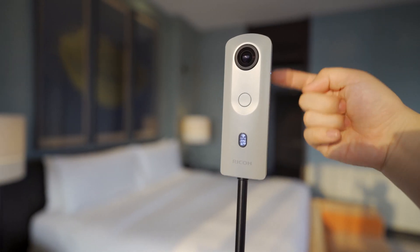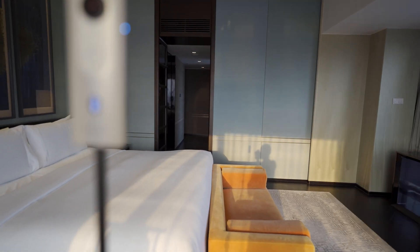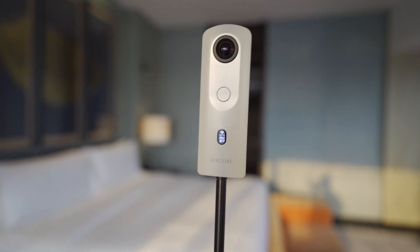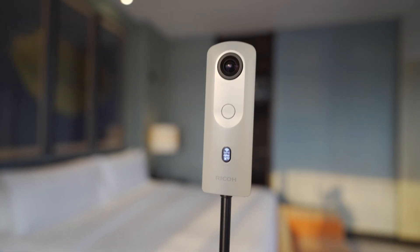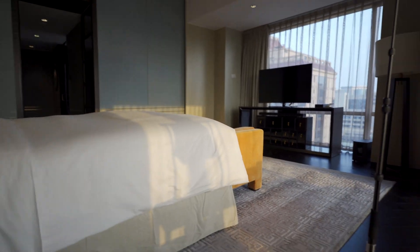If you need the time shift shooting feature, it only comes with the SC2 business. If you cannot live without time shift, you have to buy the SC2 business. However, time shift is not always perfect — sometimes your shadow falls onto the front lens even when you're standing on the rear side. In that case, it's better to control the camera via Wi-Fi or use the 10-second countdown timer and hide yourself to capture the perfect shot.